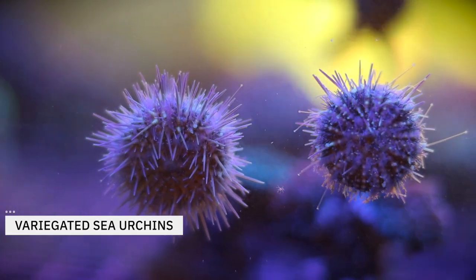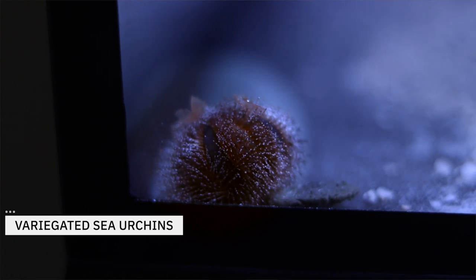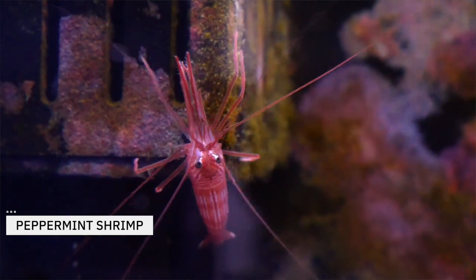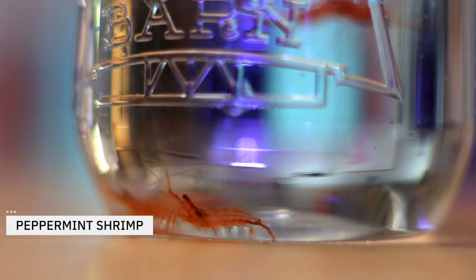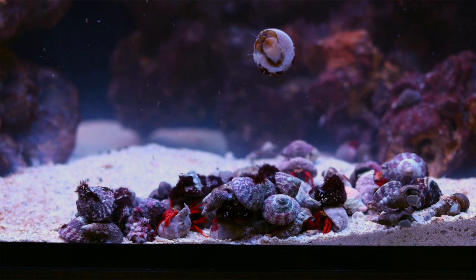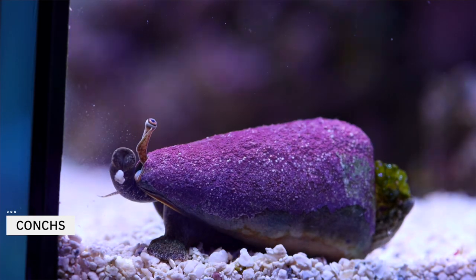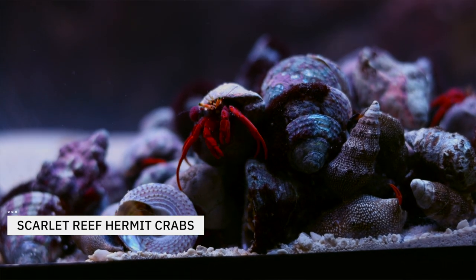So what are we going to add today? Let's start with the inverts. Three variegated sea urchins — a type of pincushion urchin — these voracious algae eaters will scour our glass and rockwork day and night. Next, we have peppermint shrimp, three in total. These peaceful cleanup crew members are great detritivores and scavengers and will eat leftover food on the sandbed and in the rockwork. Now we've got our snails and crabs. We're adding a ton here to keep the glass clean, the rockwork tidy, and the sandbed pristine. First are a few conchs, great for turning over the sandbed and eating algae lower down in the tank.